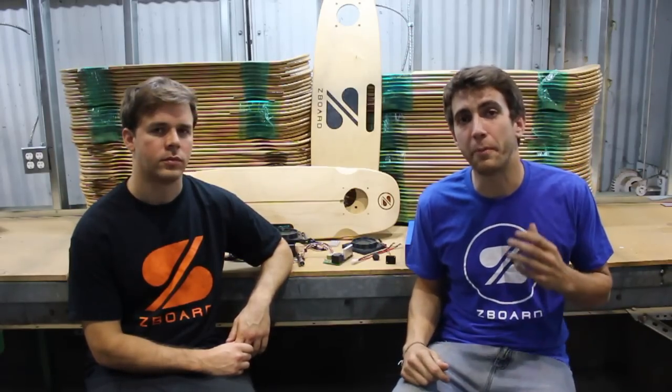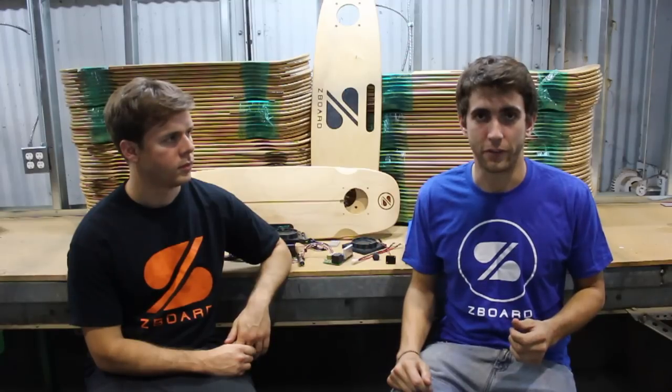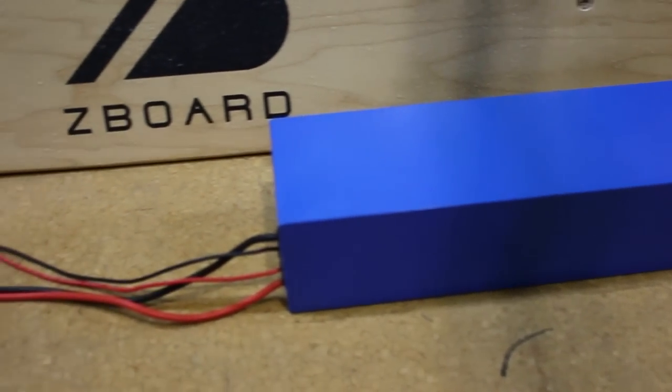One component that's been especially tricky to our timeline is the lithium-ion battery packs for the Z-Board Pro models. The good news is they're finally done being built and they'll soon be on their way to us.